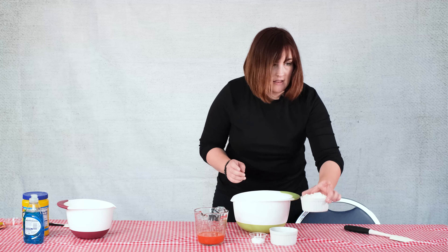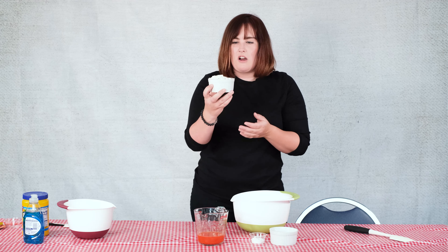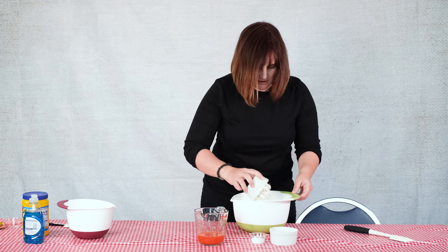In my mixing bowl, this is three-quarters of a cup of all-purpose flour — we're gonna put that in our bowl. Next we have a quarter cup of salt; this is just normal table salt that you have at home. And then we have a tablespoon of cornstarch. Cornstarch is really cool because it's a thickening additive, so this is going to help keep our dough all nice and thick. We're gonna mix all of that together.